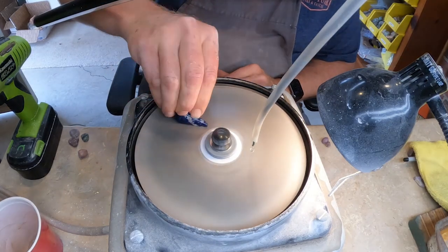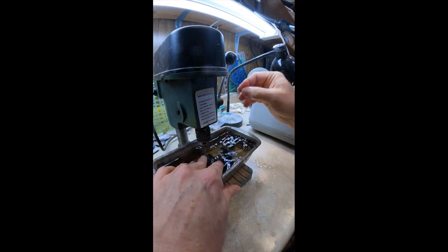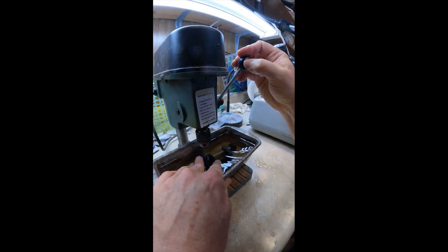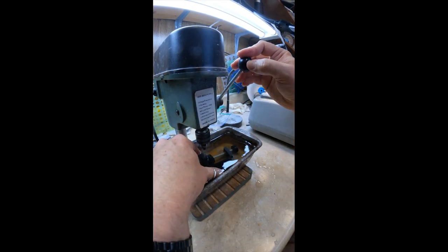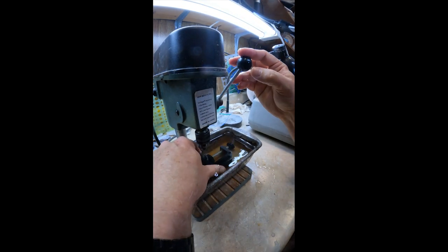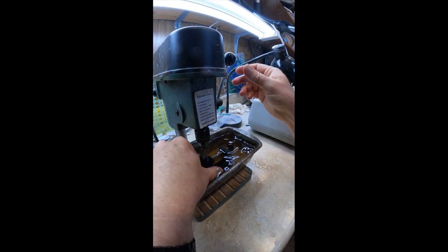Occasionally I do drop the stone and you see it flying around there. So I've got the stone in the basic shape that I wanted, and now I'm going to drill a hole in the top of the stone for where the bale — the place where you run the chain through the pendant — will go.